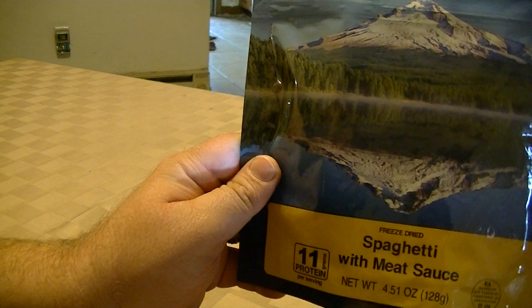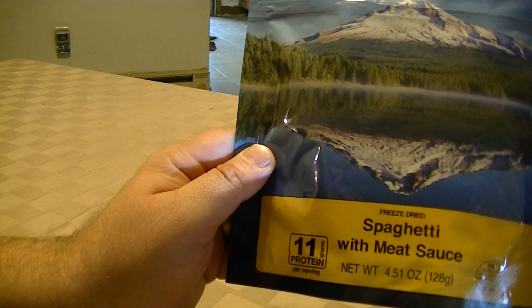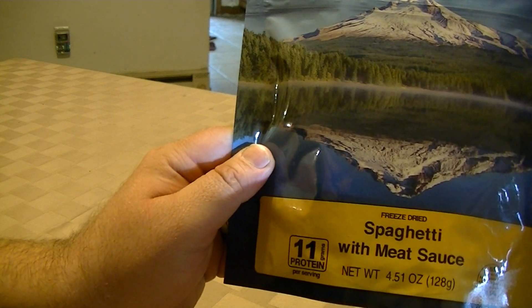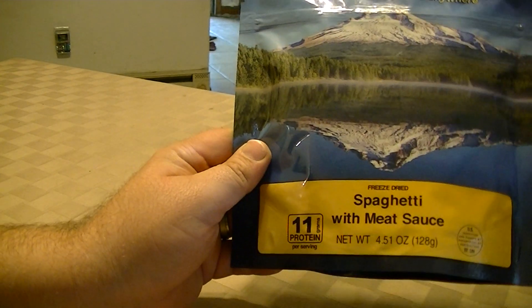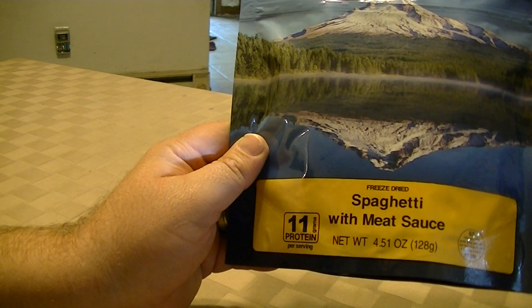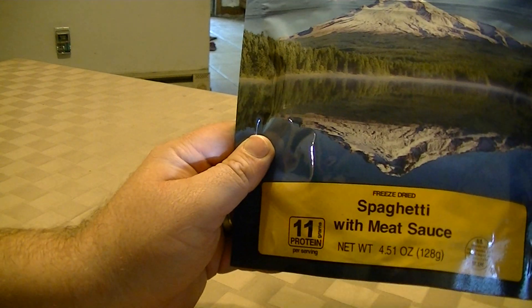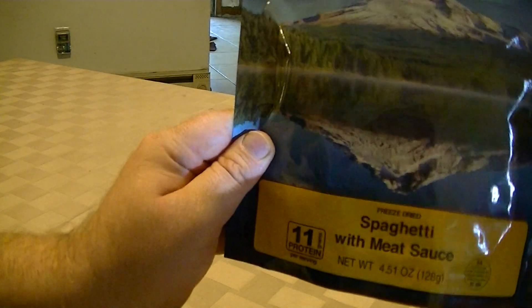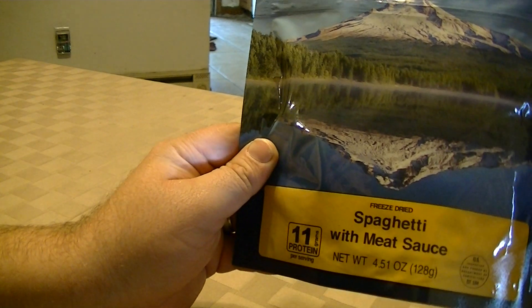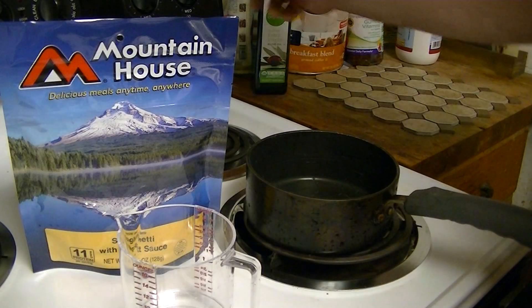We are going to try this as it is, and we're also going to add some of the linguiça that was cooked up in the breakfast I showed earlier — so we can finish that off. It's just so yummy. We'll put this through the fooding test.